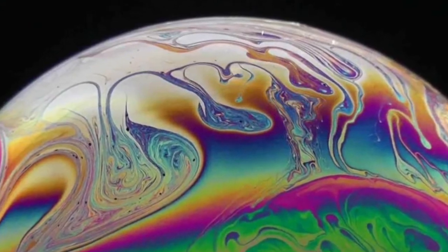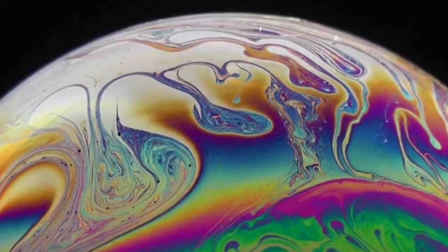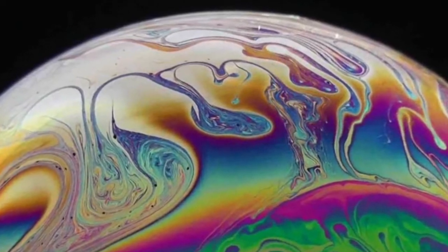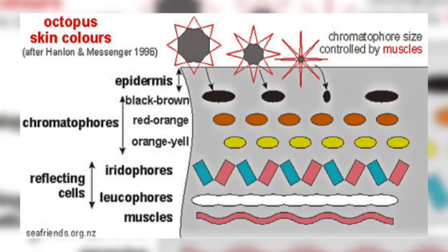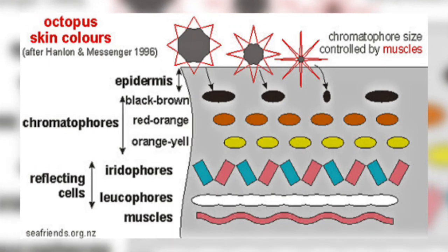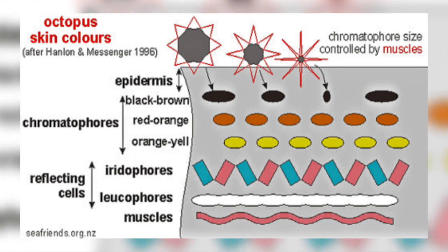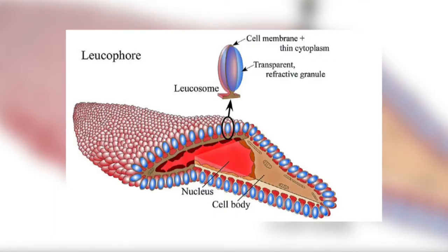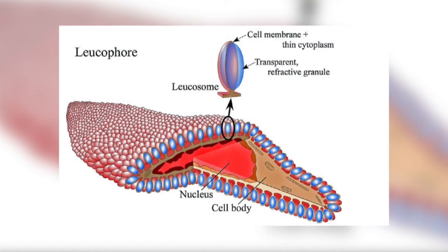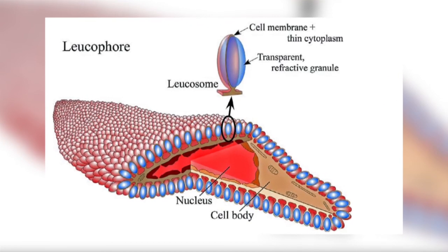This is what happens in soap bubbles to give you those lovely colours that can be seen — awesome that this also occurs in an octopus. Any light that has passed through the chromatophore and the iridophore layers is then absorbed by the octopus's body, or if in the correct place enters the leucophore layer. The leucophore layer is made up of leucophore cells, which are covered with rice-shaped granules called leucosomes.